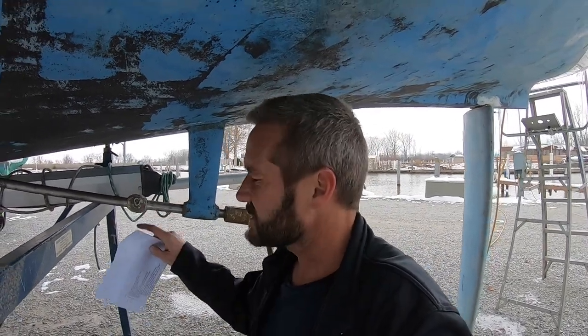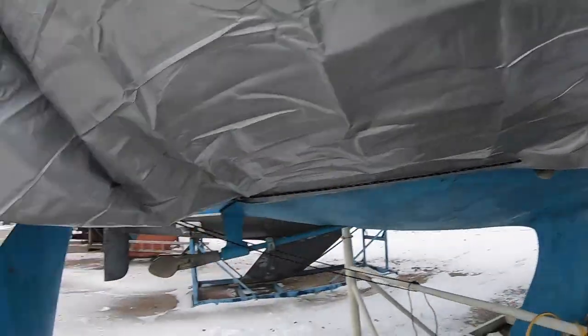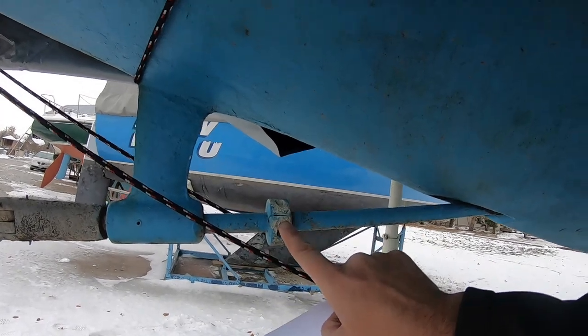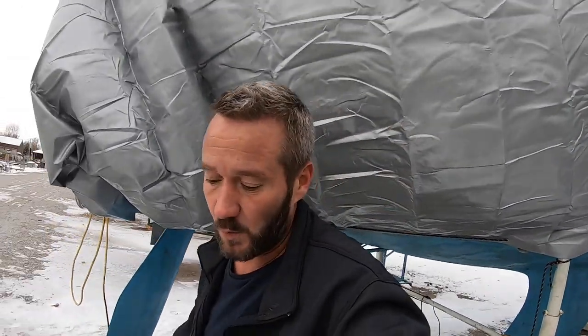This anode is pretty marred up — it should maybe be replaced. You're supposed to replace them when they're at about 50 percent wear. This one isn't quite at 50 percent but it is oxidized over a bit so it might not work to its full potential. Also this is a good example: you're not supposed to paint anodes — they're supposed to remain without paint on them at all, because paint limits their ability to actually work. So don't paint your anode.